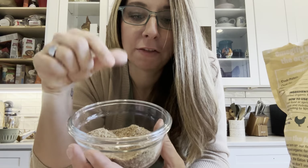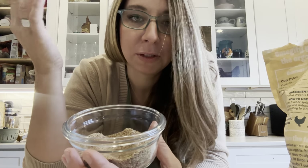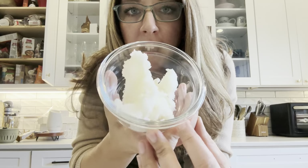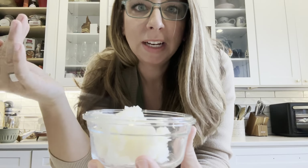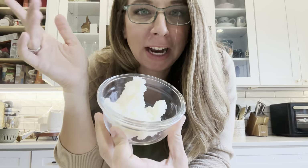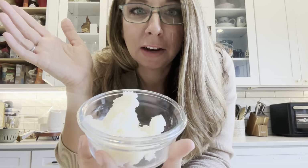Ground flax seed — great for potassium, iron, calcium, and protein, but it's also going to help hold it together. I'm going to melt some unrefined coconut oil. I don't like to give my chickens too much fat content, so I'm not going to overdo it. This is only one cup and I have 30 chickens, so they're not going to be getting very much of it.